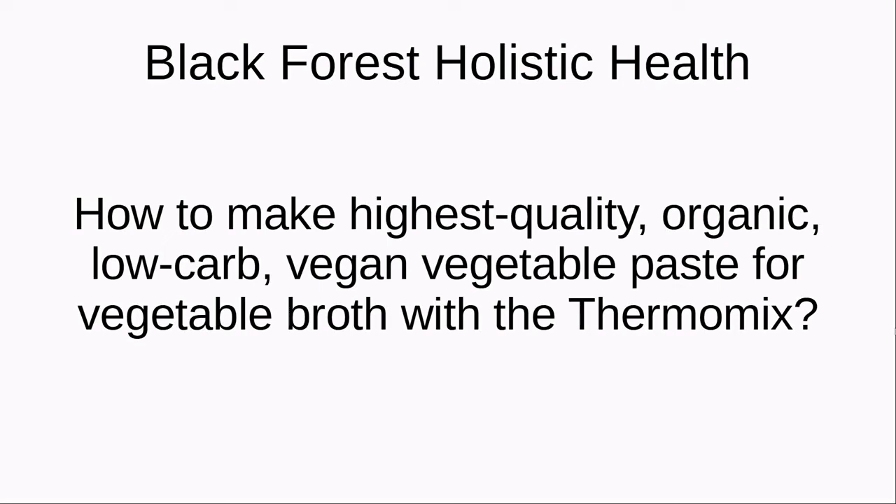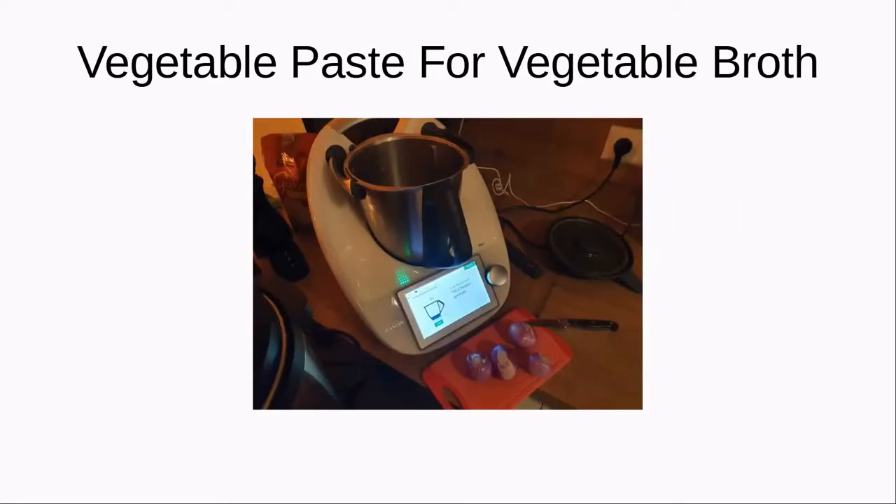Hi, welcome to my channel Black Forest Holistic Health. Today we are going to look into how to make highest quality organic low carb vegan vegetable paste for vegetable broth with a Thermomix. First we need to start the Thermomix — I will link the recipe in the description section. This is just a walkthrough so that you see what you will get out of it.